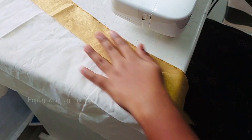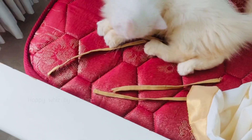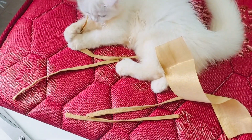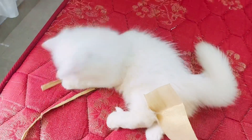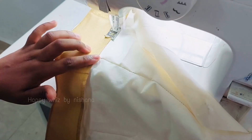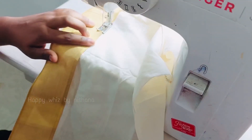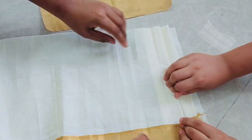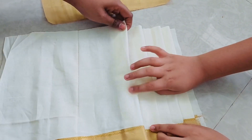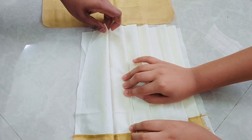I have to cut the lace on my side, a little bit of lace on my side. I will stitch it in the first part. I am going to make a piece of the pleats.